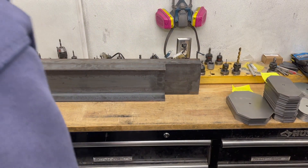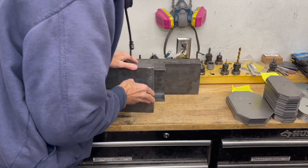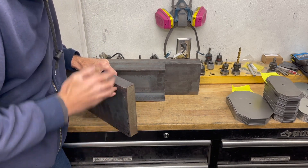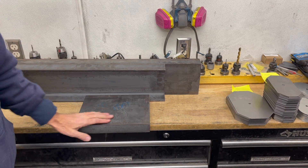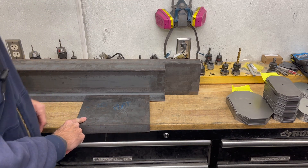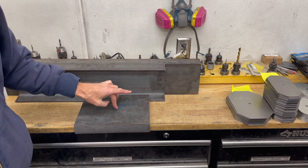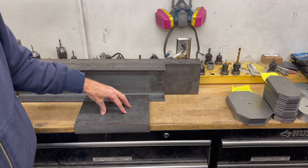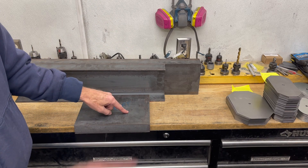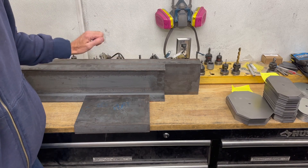As far as the mounting plate goes, this is 8 by 1.5 inch hot rolled and I had them cut it at 10 inches based on the width. Basically I just need to bore — I'm going to take this to a local machine shop, because trying to bore a 5-inch hole in this on the Tormach is going to take forever. So I'll have them bore the hole for the cylinder and the through holes to bolt the cylinder to this plate. The plate is just going to get welded to the top of this frame, just like the other one.